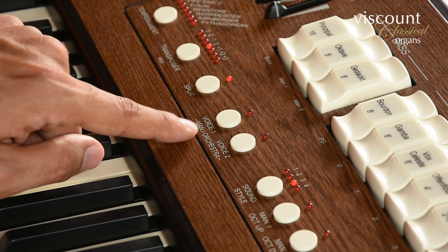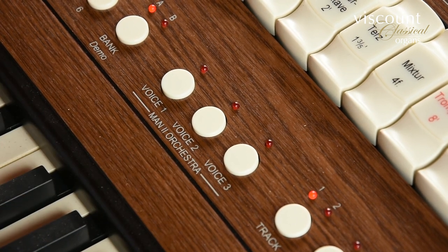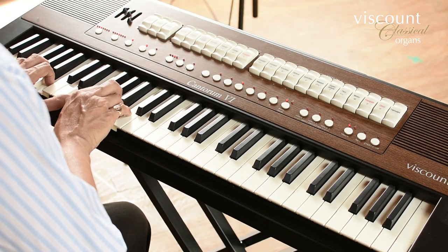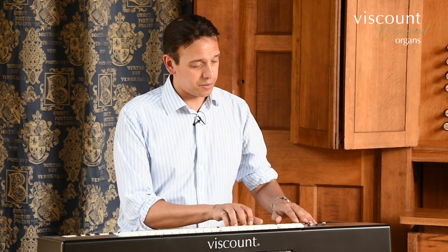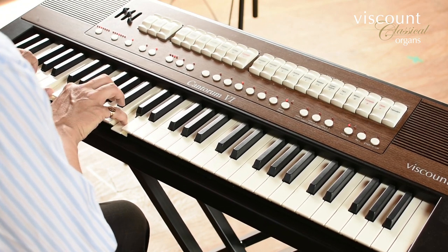The dedicated button selects one of two orchestral voices for Manual 1, or one of three for Manual 2. So in the lower part of the keyboard, we have two voices — Voice 1 and Voice 2. The first voice sounds like this. And the second voice sounds like this. With the upper portion, after the split point, sounding like this.